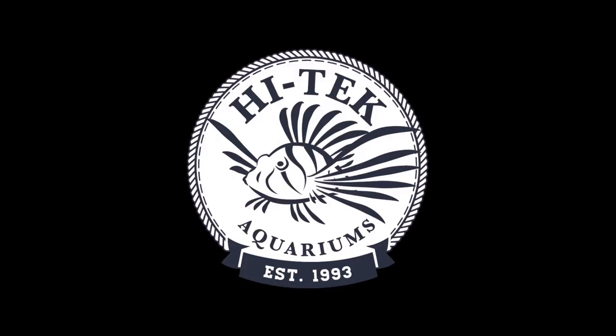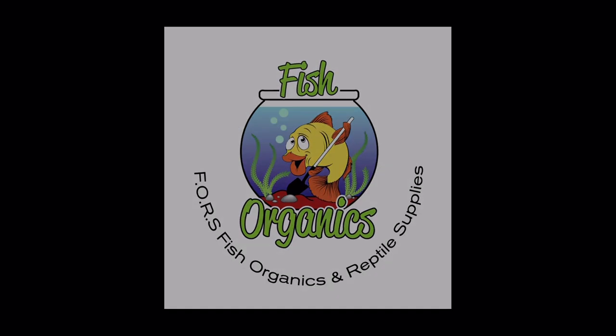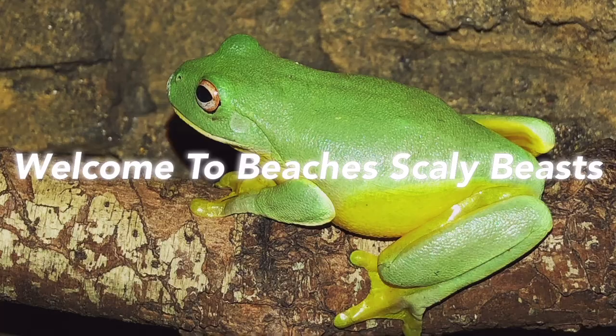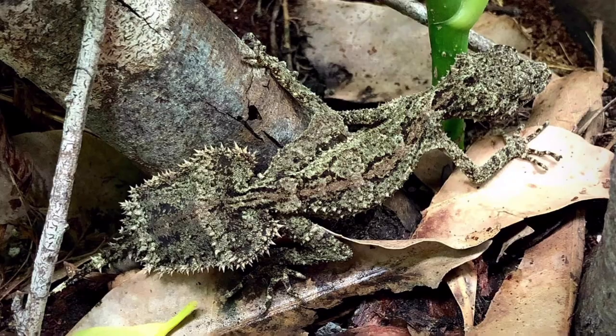Hey guys, welcome back to another video here. In this video, we're going to be doing another Python Profiles video, and this time it's on the roughscale pythons. Welcome to Beach of Scaly Beasts, where I focus on the natural keeping of herptofauna and marine aquarium.